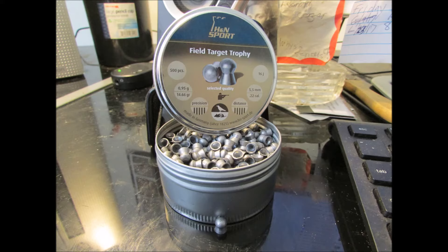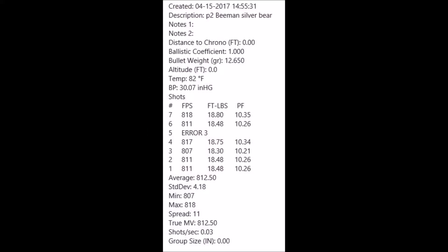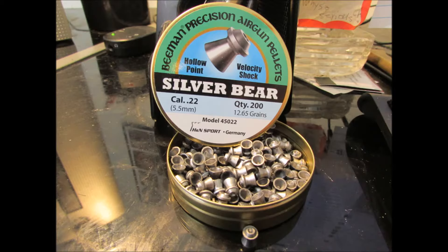Got two of those 500-count tins. And the Beeman Silver Bear at 12.65 grain — same weight as the HNN Barracuda Green. That'd be good for maybe 20 yards or so; every now and then it wants to give a flyer. You at least need to shoot these at 10 to 15 yards — 20 would probably be good.